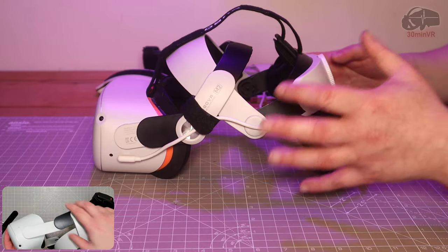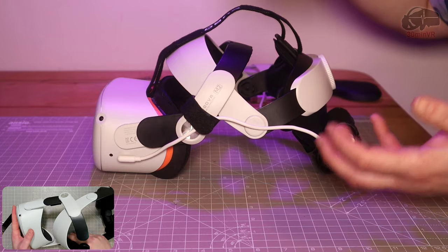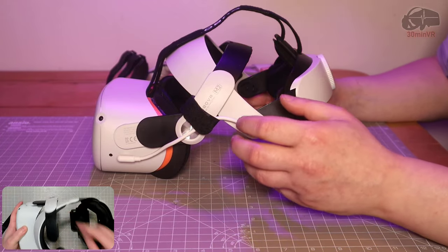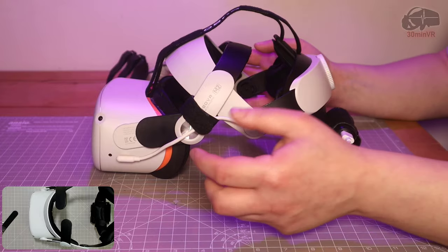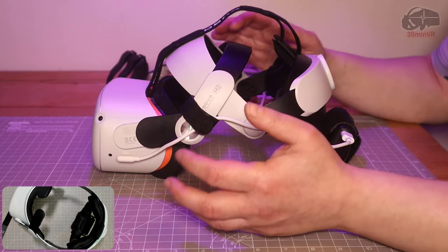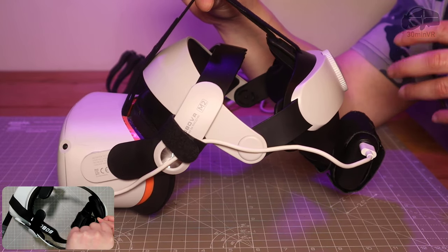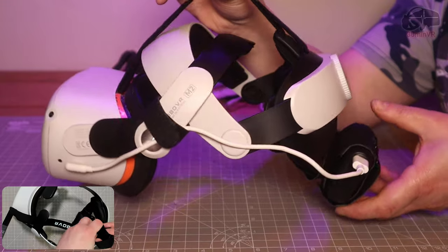The amazing thing is that this is a different company - Bezman VR have actually marketed this as a product to improve the Bobo VR M2, which is bonkers. Out of the box the Bobo VR M2 should be fit for purpose, and it's not. So yes, if you have this head strap and you're having problems with it, this is the fix. And if you haven't been able to return the strap and you don't like using it, this is again the solution. It is more comfortable and it does fit very well now.